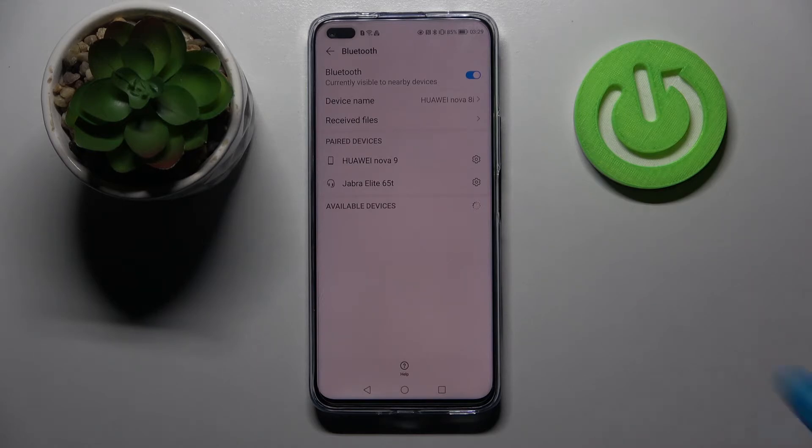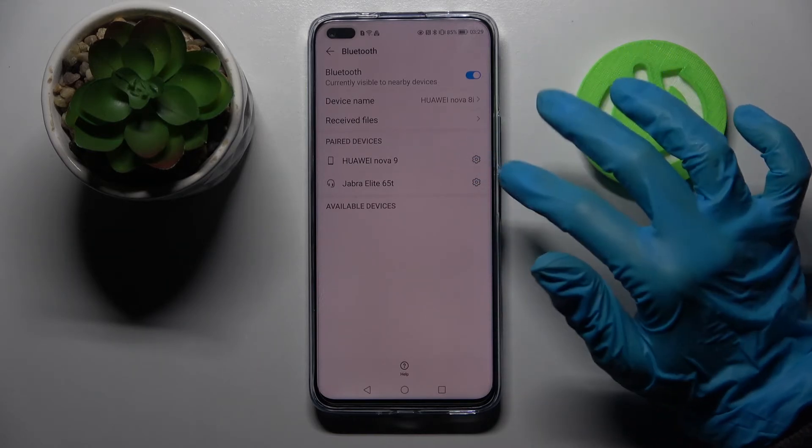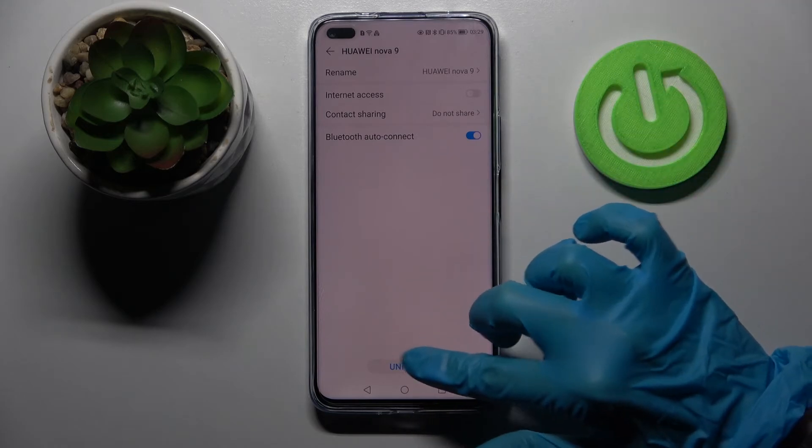If you wish to disconnect them, you have to click on the little gear icon next to the device and tap on Unpair.